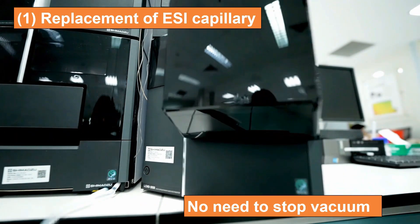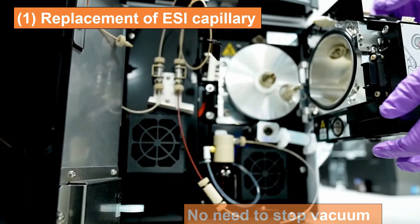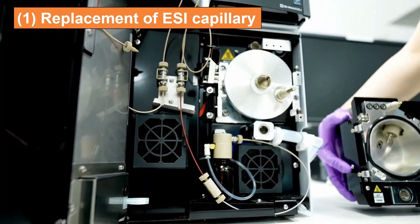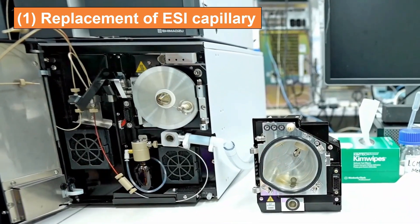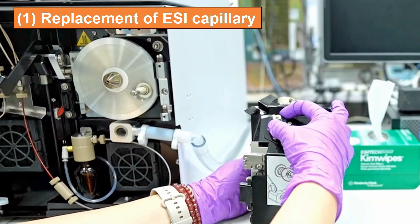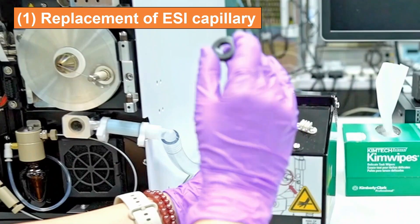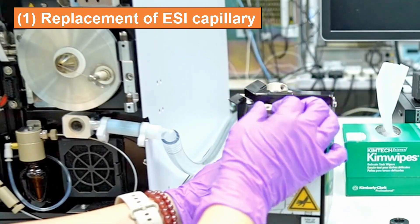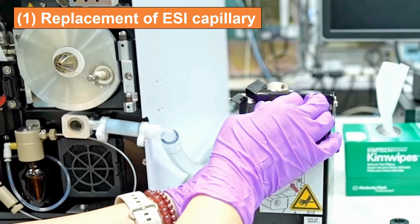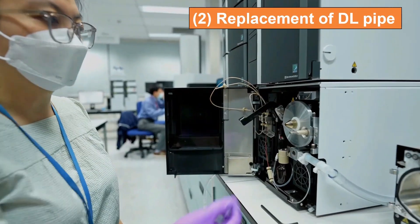Let's start with the replacement of the ESI capillary. There is no need to stop the vacuum for replacement of the ESI capillary or the DL pipe.